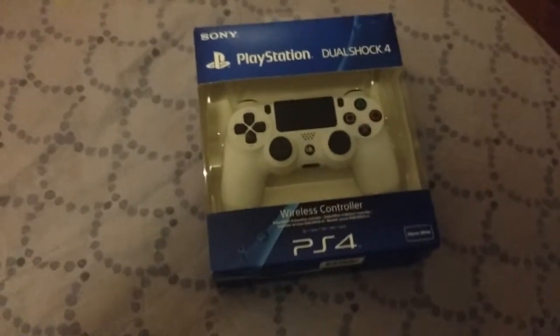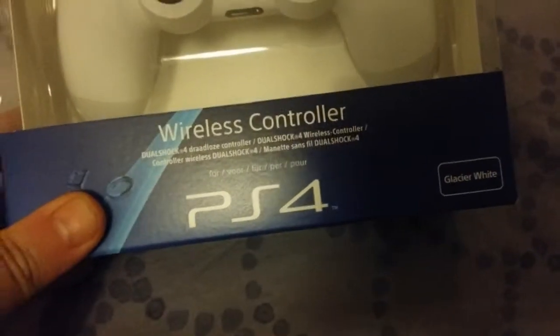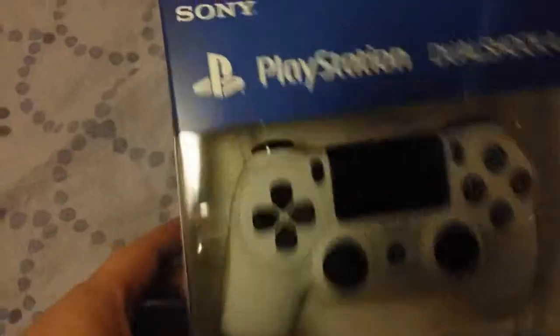This is a flash video just to show you the white DualShock for PlayStation 4. I've already done the flash video for the blue one. So this is the white — it's called Glacier White. Pretty much it must be the same thing as the blue one.